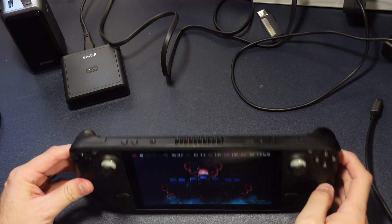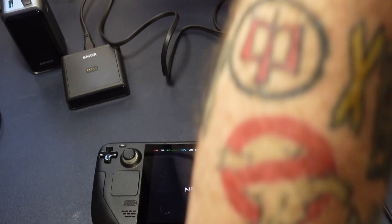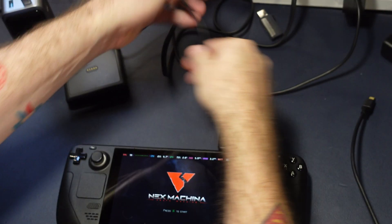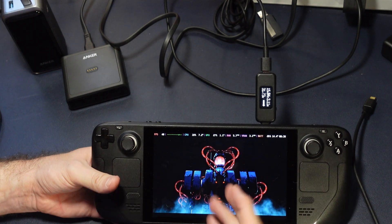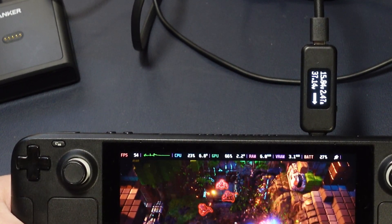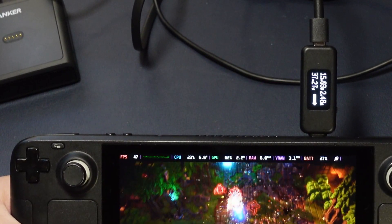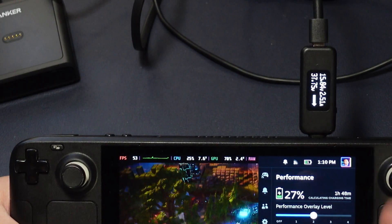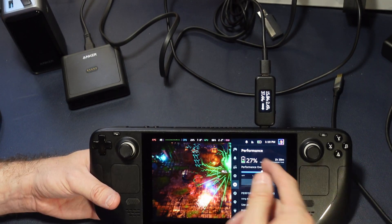Let's do a couple of power tests using the Steam Deck. We're going to use Nex Machina as our background game so that we have a reputable means of testing power consumption. We'll use our USB-C voltmeter and plug in the official power brick just to get a baseline. We're at 26% battery, so this should be playing the game while pulling full juice to charge. It's consuming 33 watts in demo mode and about 37 watts total during game play — pulling about 37 watts with a charge rate of around one hour 45 minutes.